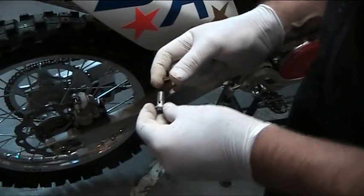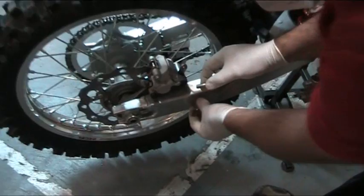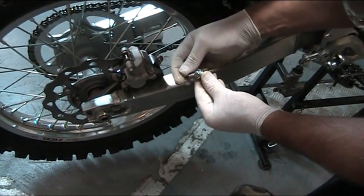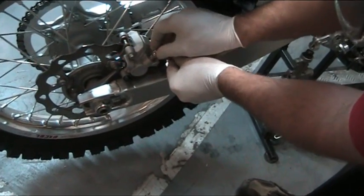Using the original banjo bolt, we place one of the supplied sealing washers — a new washer — over that side. Place the banjo bolt through the banjo fitting, another sealing washer underneath, and then install the line.